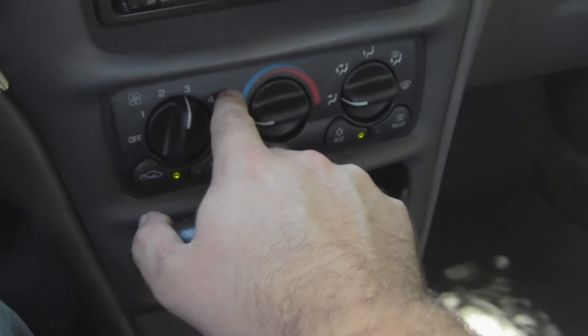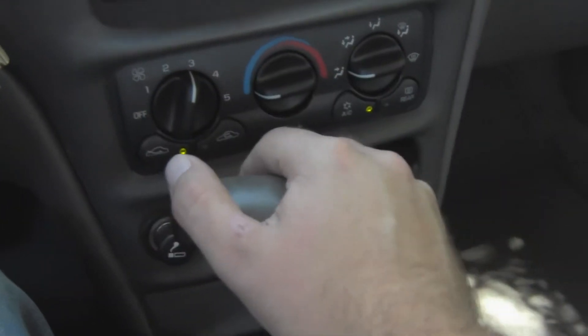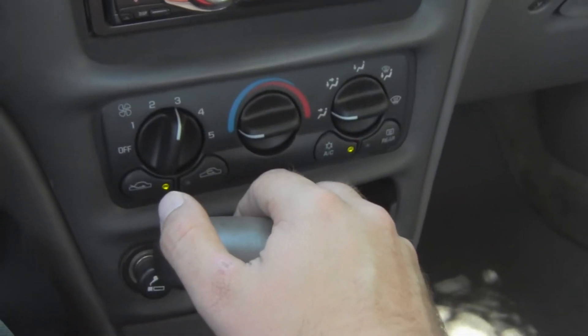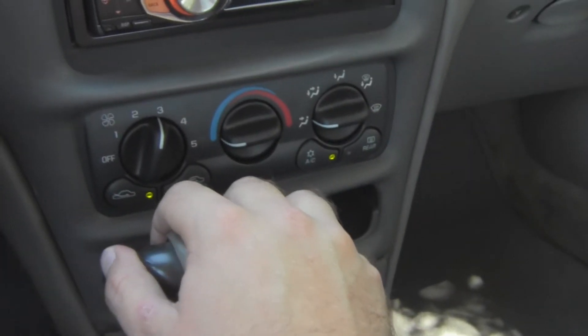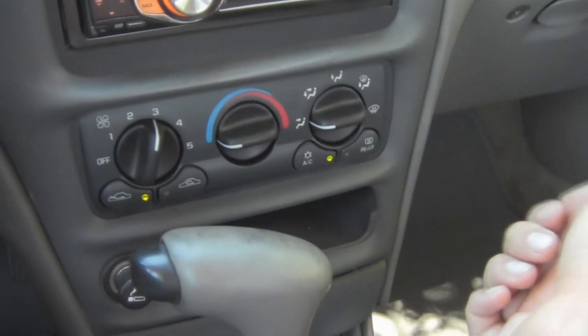Something interesting: the dealership I bought this from said they got two of these control heads for the air conditioner from local wrecking yards and couldn't get it to work. What they had to end up doing was going to the Chevy dealership in town and buying one.